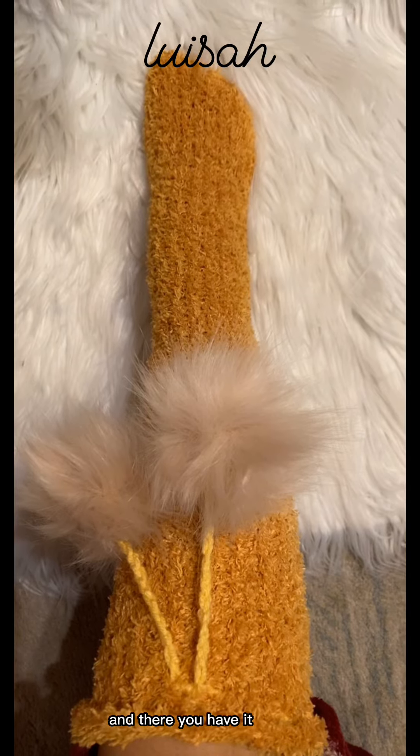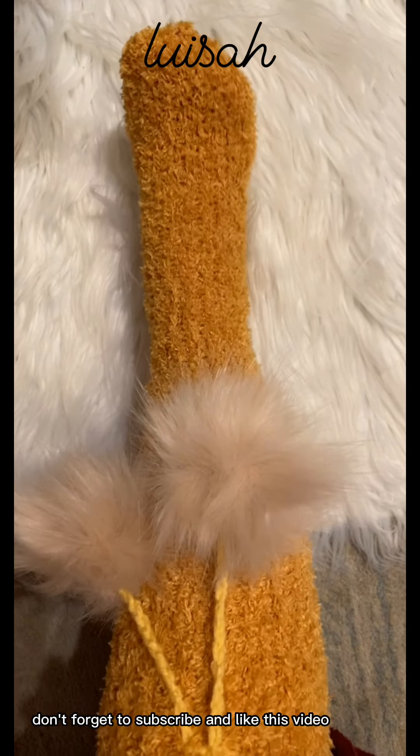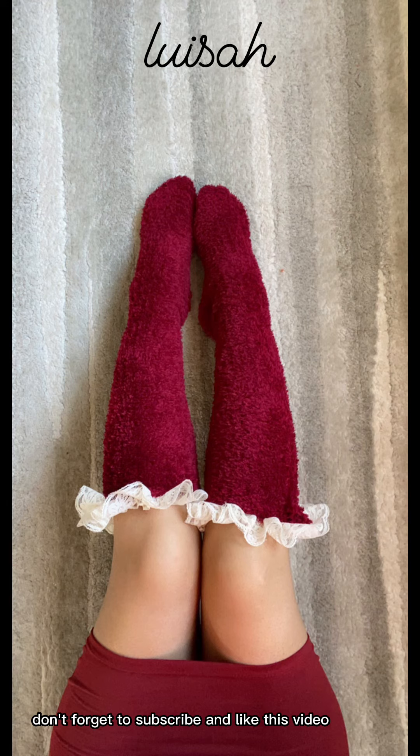And there you have it! I hope you guys enjoyed this tutorial. Don't forget to subscribe and like this video. Bye guys, see you soon!